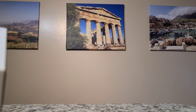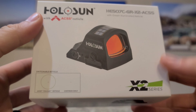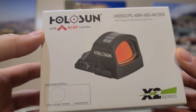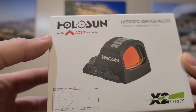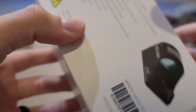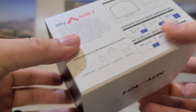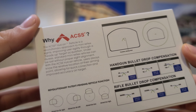Hey guys, so today I want to do an unboxing, little discussion slash review of this guy right here. I just got this last week, and I've been wanting this thing for a long time. I originally wanted the red version, the original, and that thing is amazing too. This is the newer green version, and this thing is all over the place. It has so many features, and it's so awesome. We're going to talk about that today, talk about why this thing is so special, and how it's different from other red dots or green dots out there for pistols.